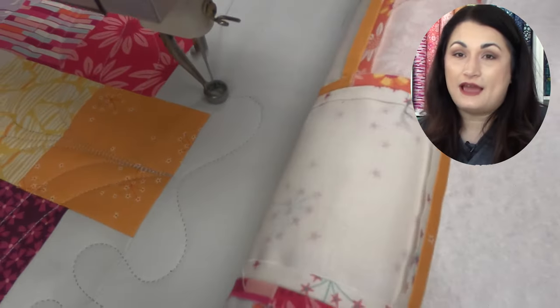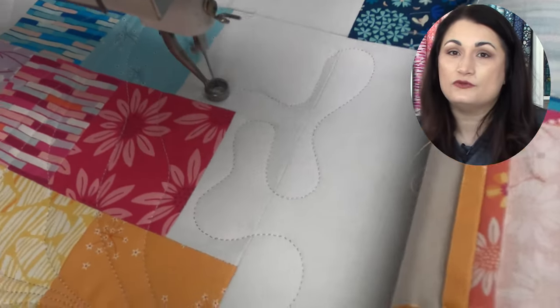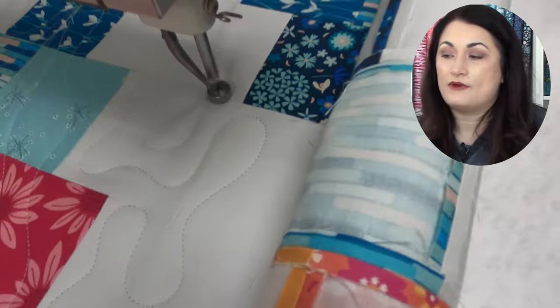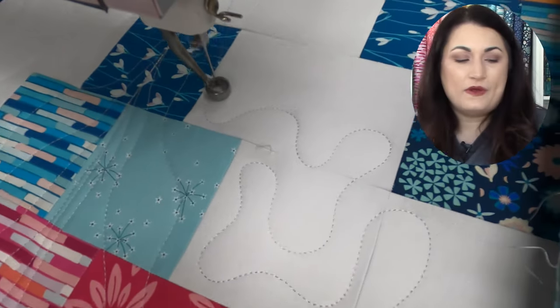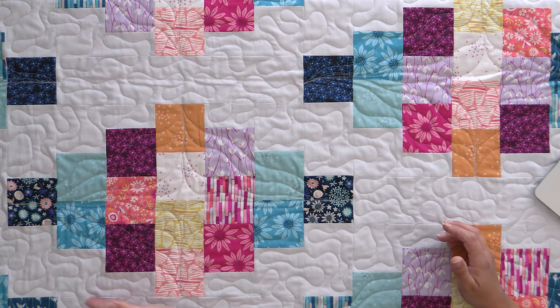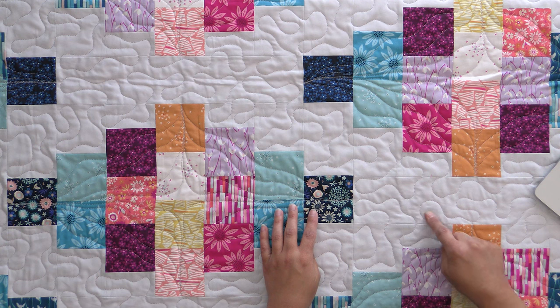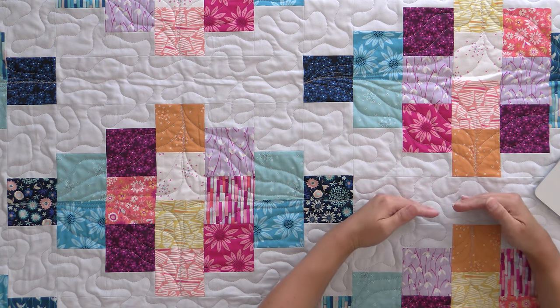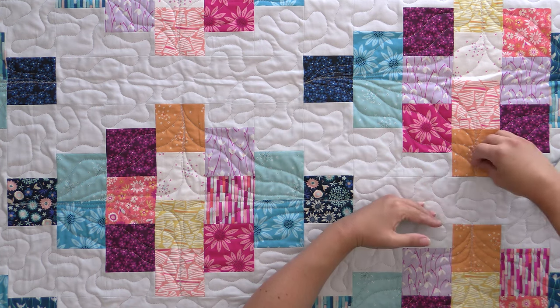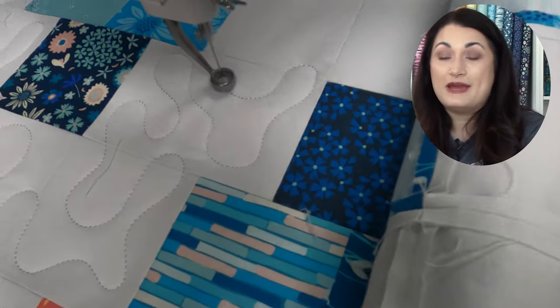If you need help figuring out how to do it in the first place, we have a stencil pack that comes as part of our supply list for our free motion quilting course, and you can definitely grab that and practice any of these stencils. One thing you'll notice is I'm doing one half of this at a time. Right now you're seeing me go underneath — I positioned the long arm so that I could quilt just a teeny bit underneath and then come up and over and just fill in here. So this part got quilted separately from this part, so I'm able to do one continuous simple meander from edge to edge on the quilt.